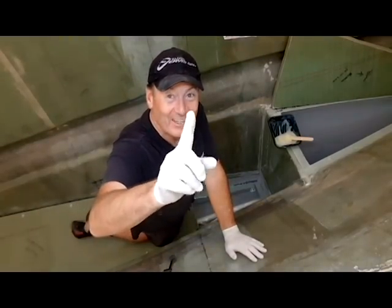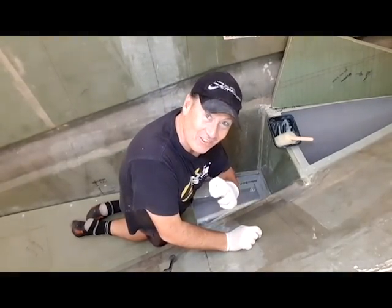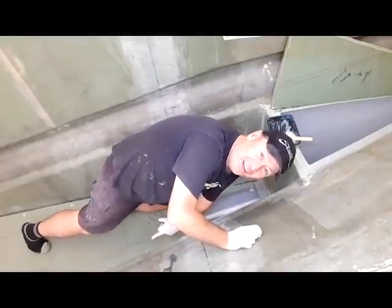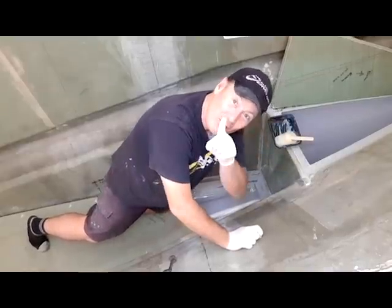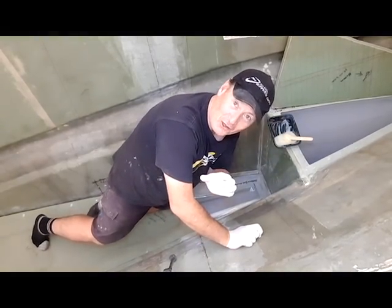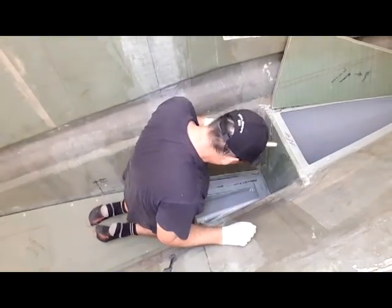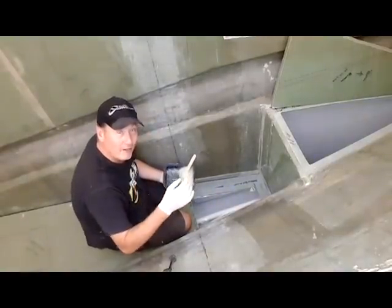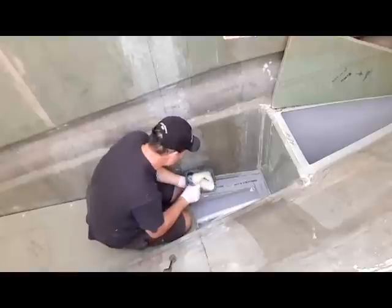I just lost one of my video lights down a hole — it went through the limber hole, but I just got it. It went bang bang down the hole and only just fitted through the limber hole — it's only a little LED thing. Not a good scene, but I've retrieved it and we have light again. It's been a pretty gloomy day with a lot of rain, but here we go, let's get this done.